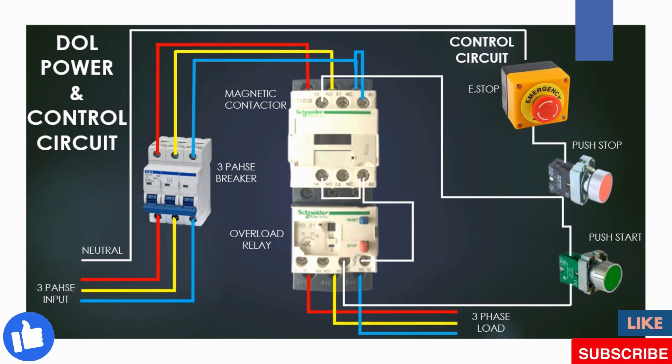The circuit is fully completed and the motor or any load will run until we stop it. Please ensure the connection between the off push button and the contactor normally open is taken from the outlet side of the off push button. If you take it from the inlet side, the contactor will not stop.